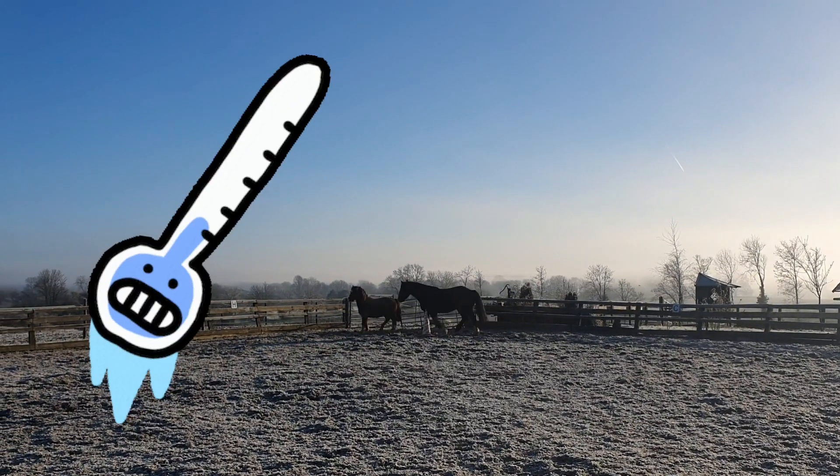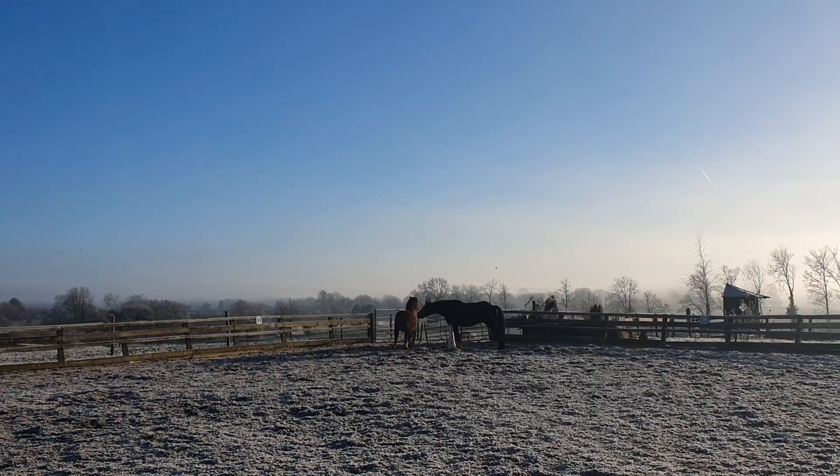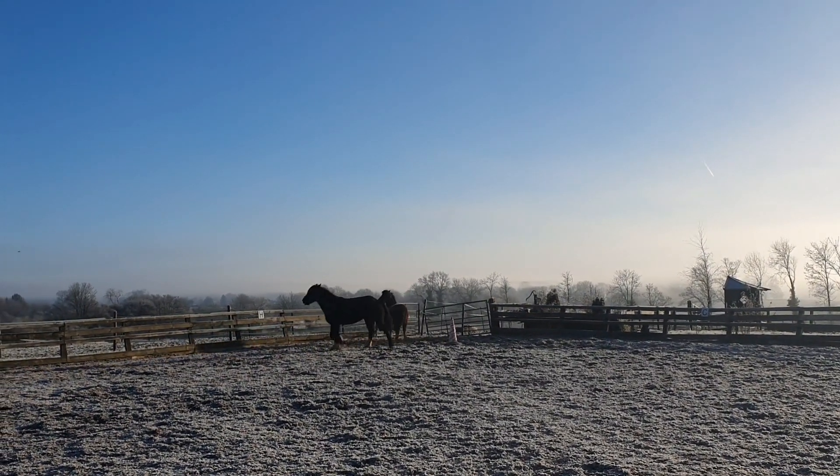Good morning everyone! It's still a bit frosty at the farm, and that means it's cold. And when it's cold, the horses tend to be a bit fresher than usual, as you can see.